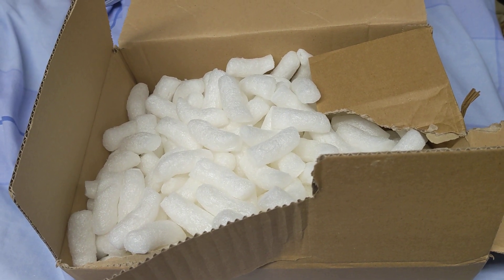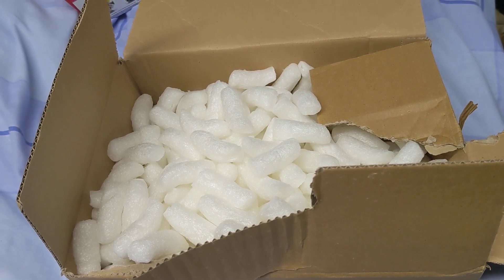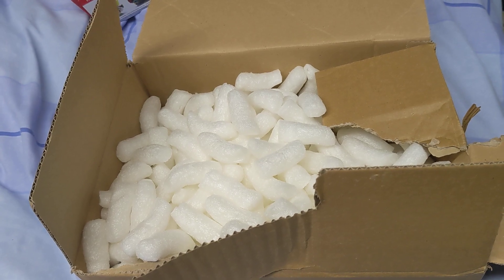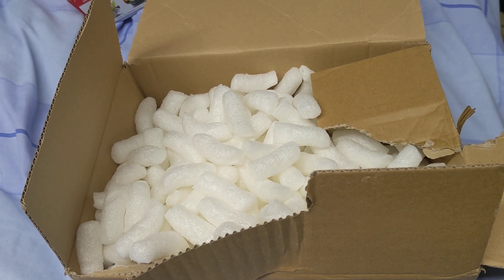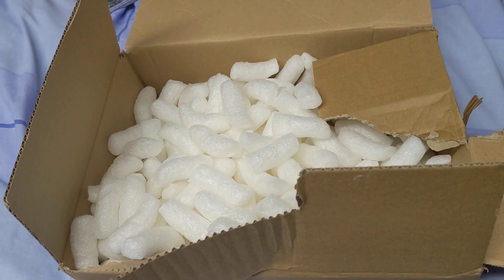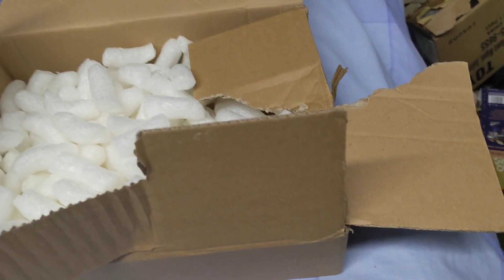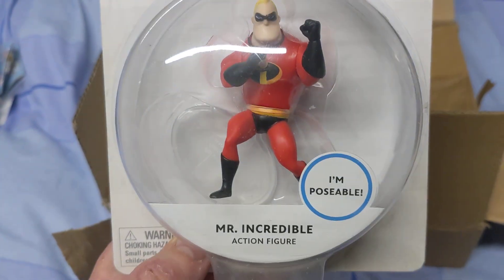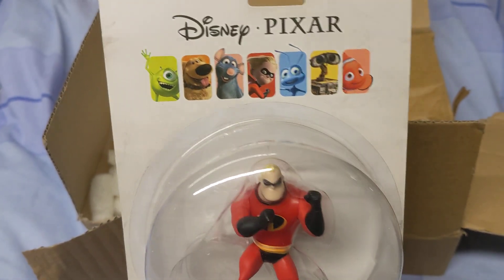Actually, there'll be three, because I received most of the Lego Simpsons minifigures I'm waiting for, but there's some I was still waiting for, so I'll do the first lot in another video and then the other lot in a separate video. So I had this big box and I wasn't sure what was inside — and this was the thing inside.